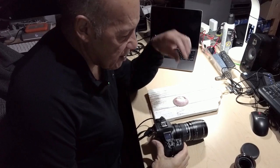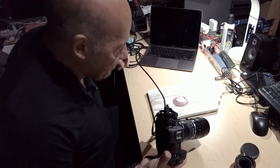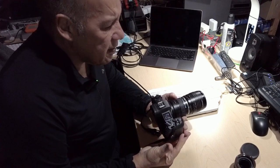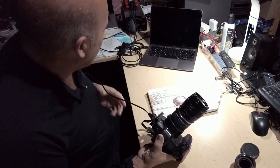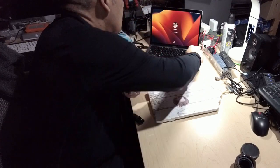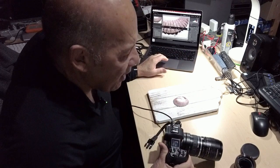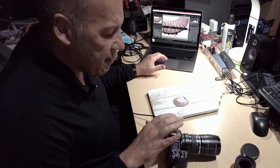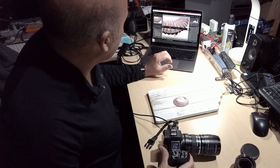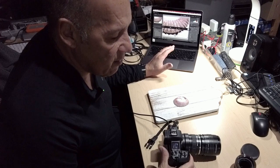As you can see, I'm tethered. I'm using my Canon EOS R, and I'm tethered to my laptop — my MacBook Air — and of course tethered to Lightroom. So whatever I take from the camera will show up on my screen. I'll show you the screen a little closer so you can see what I'm talking about.